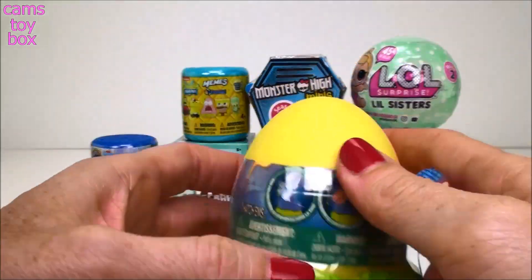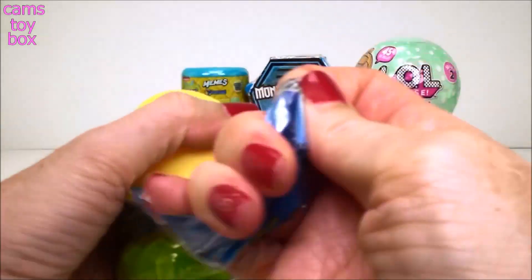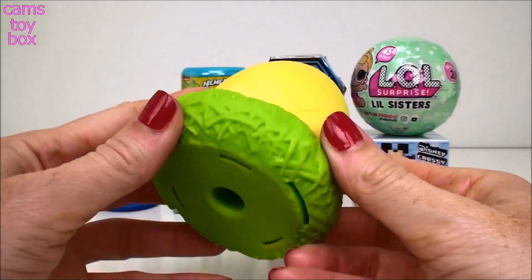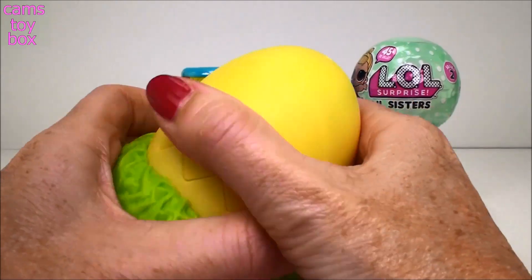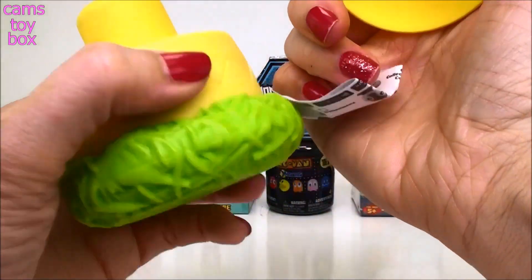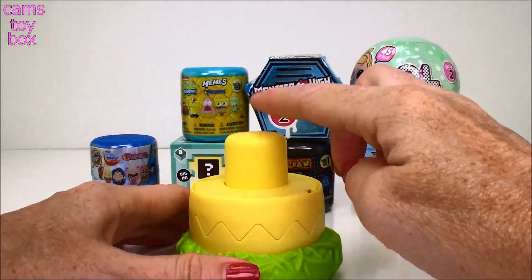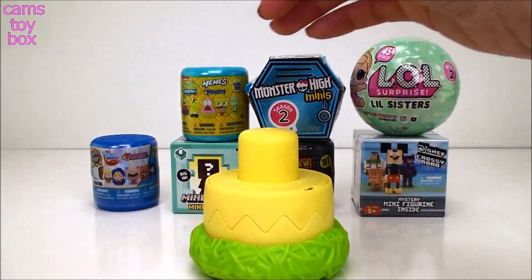So you take your wrapper off of course. See how it's like a little egg and like a little nest - super cute, right? So you pop off the top. There we go. There are little directions inside of here. And you see this little button here - you pop down on it and our little guy will hatch. Ready?